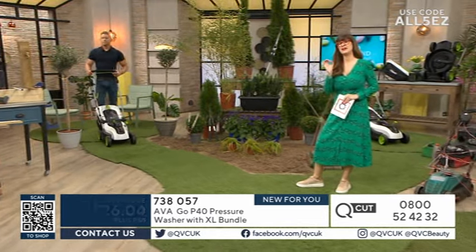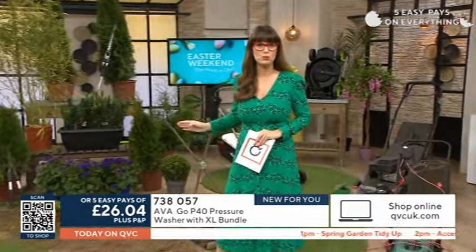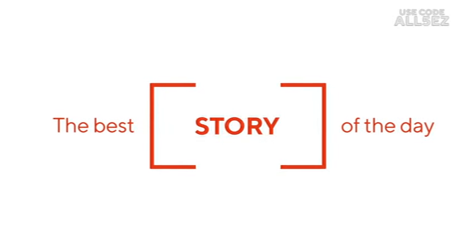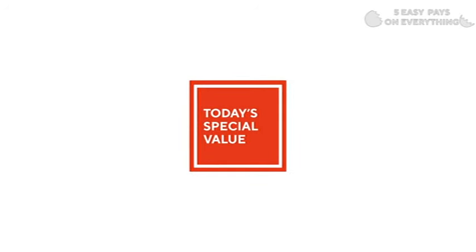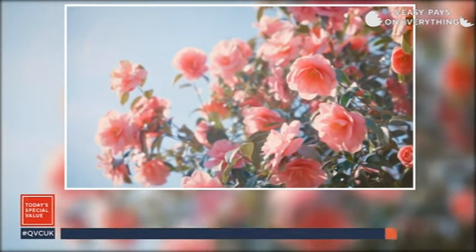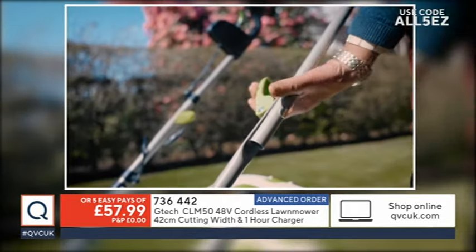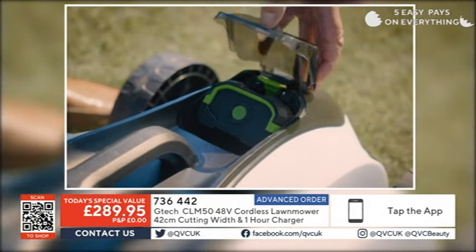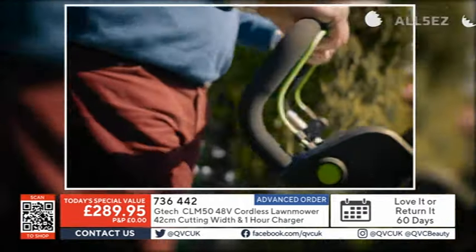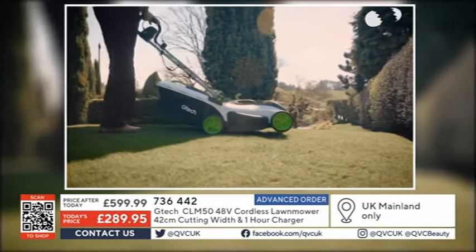If you are looking for the best possible lawnmower that your money could buy — maybe I'm biased because this is one that I own — Tommy is here in the studio to tell us all about why this is so great. If you want to embrace cordless cutting convenience backed up with the credentials of G-Tech, this is the opportune time to do so, just as the mowing season is starting.